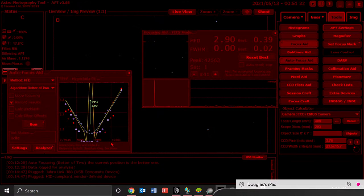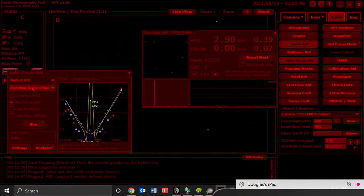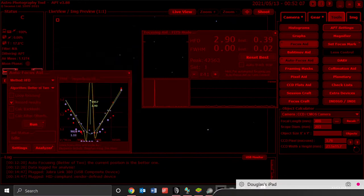You just say you want to use HFD — Half Flux Diameter — and as you can see, APT says it tends to give better results. I chose the algorithm of the better of two passes. I clicked Run, and you can see what it's done here. There's a wild spike in the middle, and it settled on 99.57.